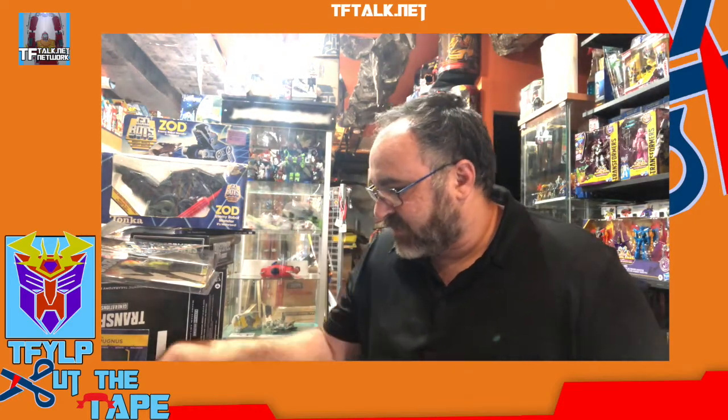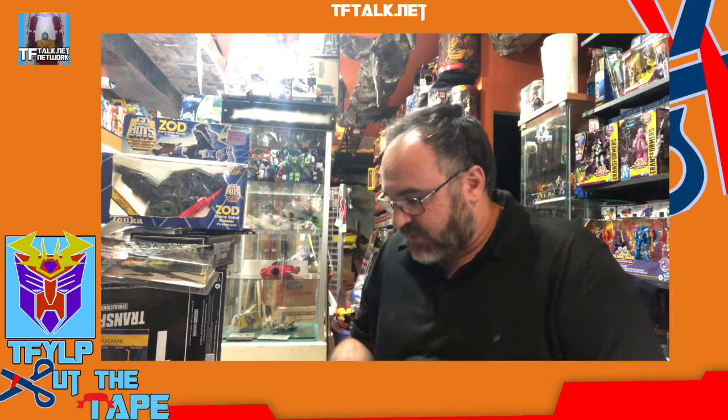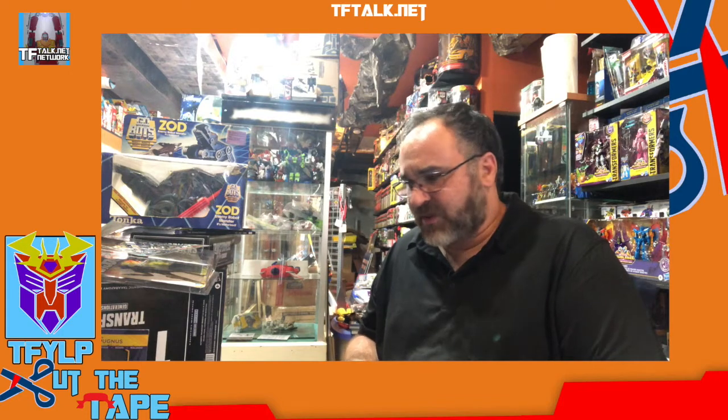I'm just getting ready to open up some toys, and I'm looking at the quality of my tools, and I'm thinking it's time to change the blade. I have a certain set of tools I keep set aside just for toys — knives, sharp sticks, blunt rocks that I use, different things to open packaging.